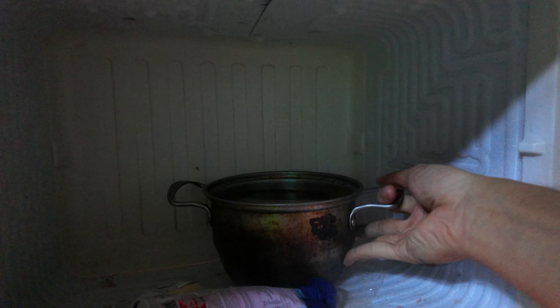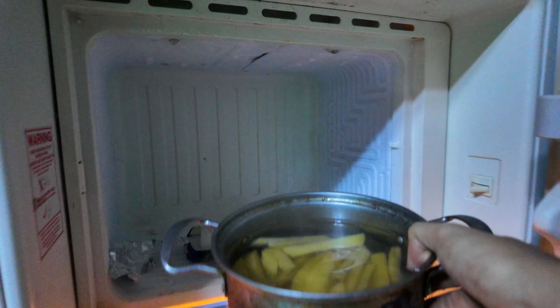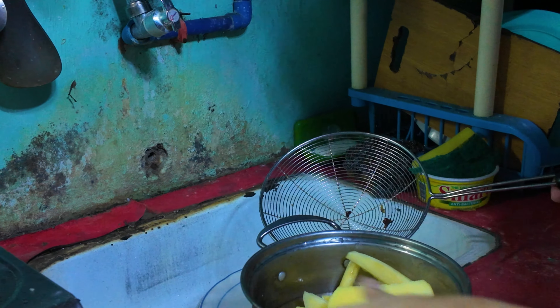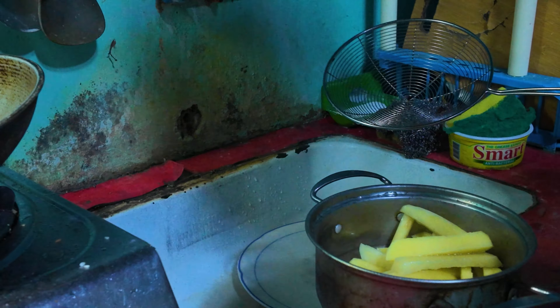For this one, you will need to refrigerate your potatoes which were soaked in water. If you skip this step, you will just be cooking normal regular fries. So this is the secret key for it. After getting your fries in the fridge, you will want to drain the water.